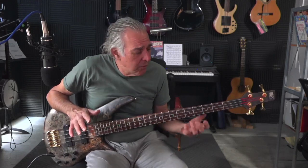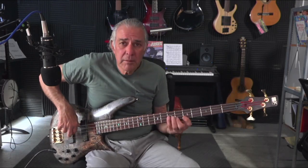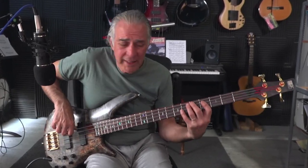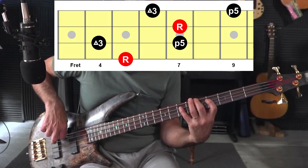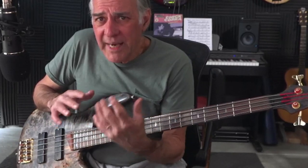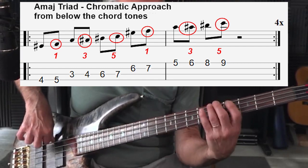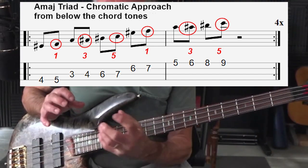I started with a chromatic approach from below. There's a famous blues lick that uses a chromatic approach to the third. You must know an A triad: one, three, five, and then one, three, five up an octave. Let's put in a chromatic approach to all of the chord tones — the one, three, five, and then octave, three, five again. That could be part of a solo, a piece of your vocabulary.